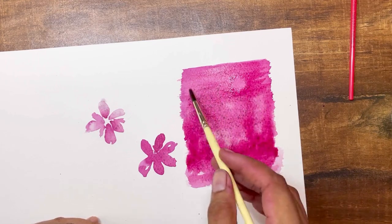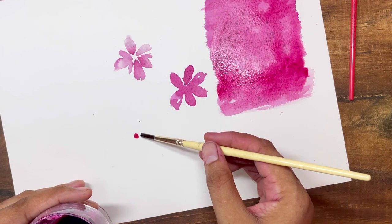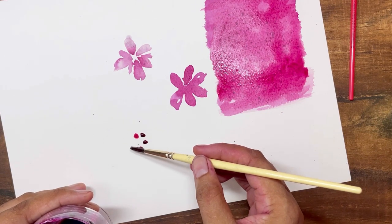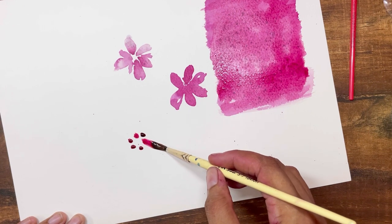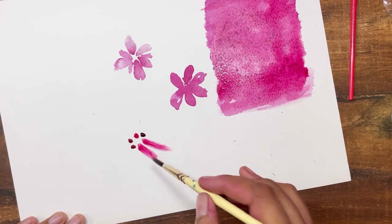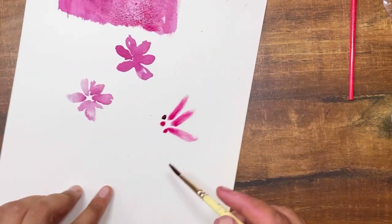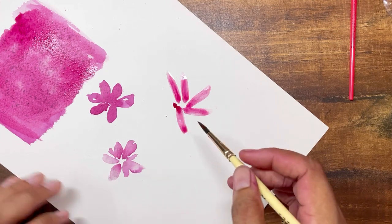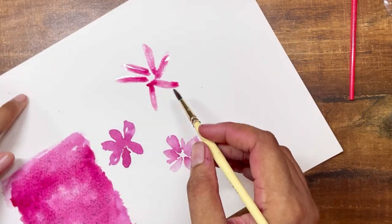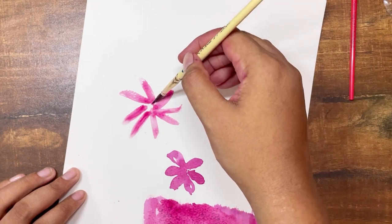This is me trying to better the landscape, which I don't think is looking good anymore — I've ruined it by overworking it. Here I'm trying another flower with a thinner brush than before, just to see how different brushes work with the pigment, how far it spreads, and whether it is fluid enough.